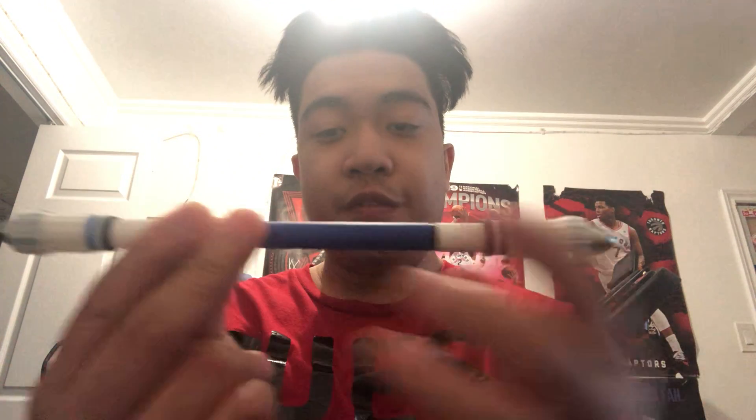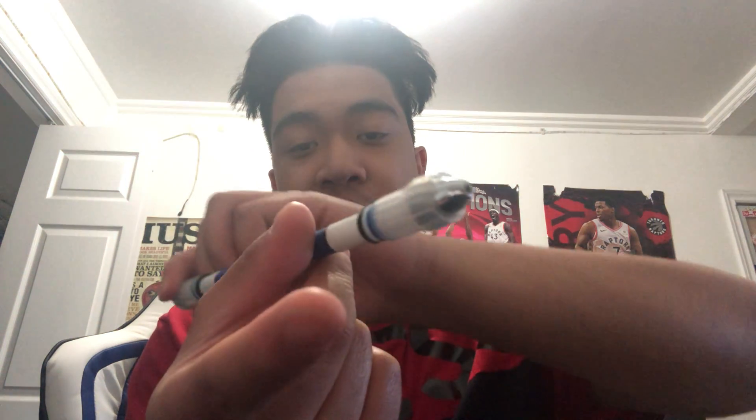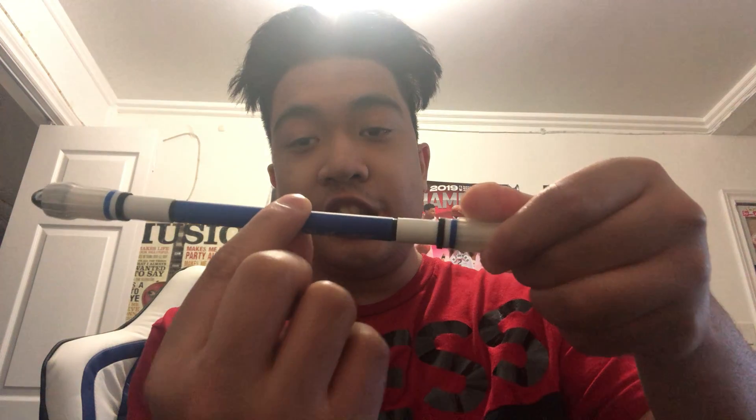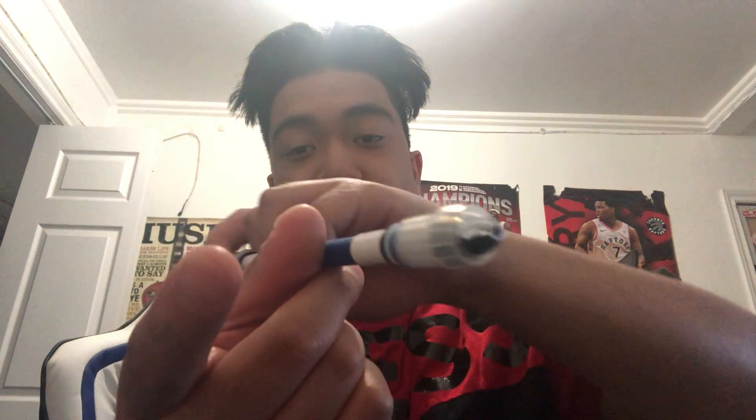First, what you want to do is hold the pen like this, push your middle finger towards you like this, then rotate around your thumb, and then catch it with this finger right here. Just keep doing the same steps that I'm doing right now.